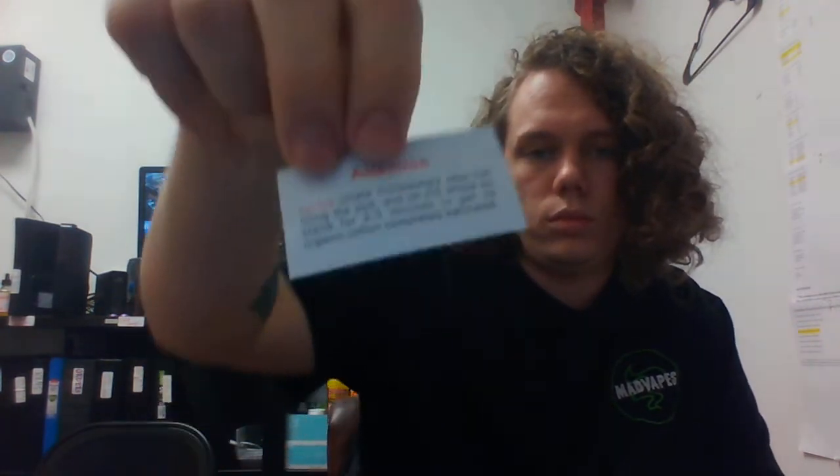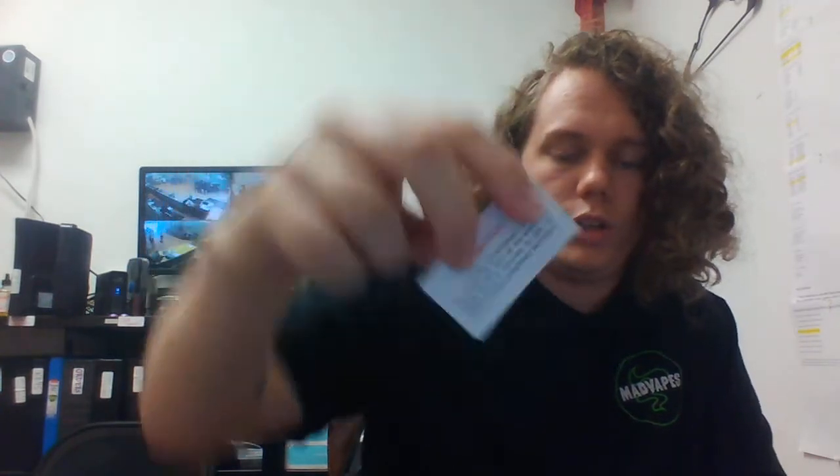In your box you get your USB cord. There's also a little wicking instruction card here that says: do not inhale immediately after filling the pod — let the whole kit stand for two to three minutes to get its organic cotton completely saturated. So it is organic cotton inside those pods, very nice to know. And you also have your SMOK instruction manual.